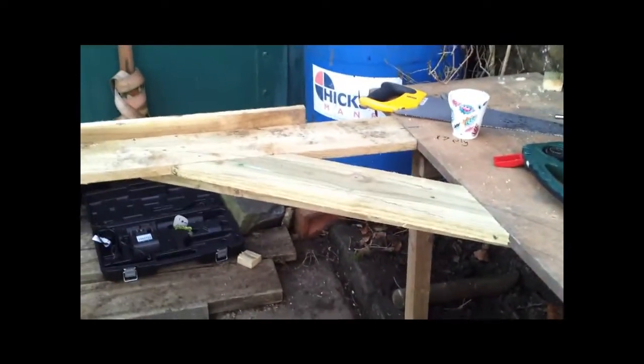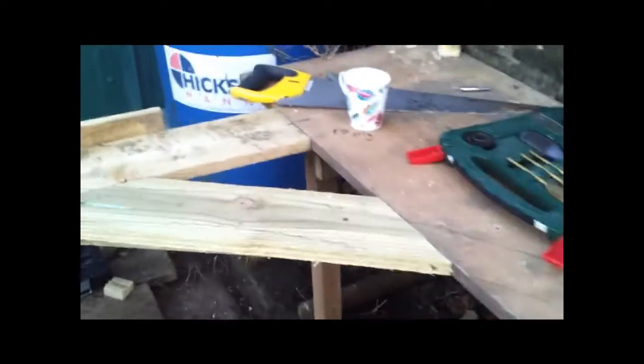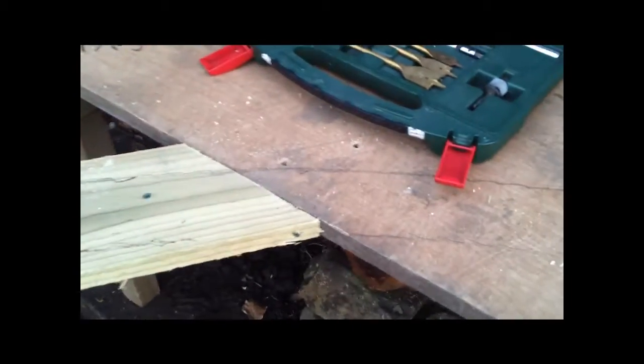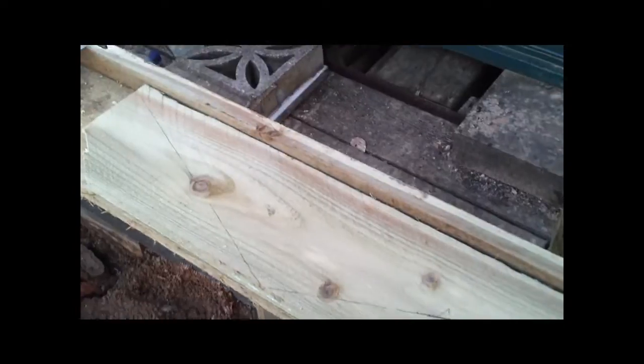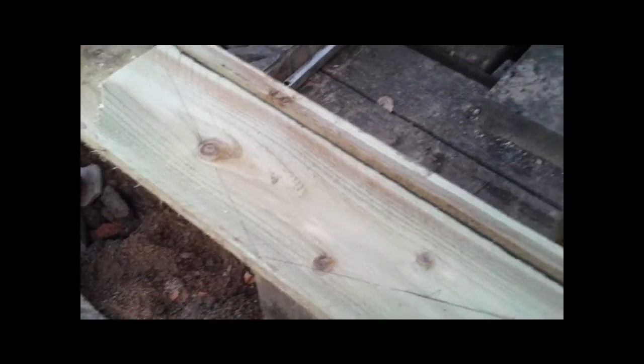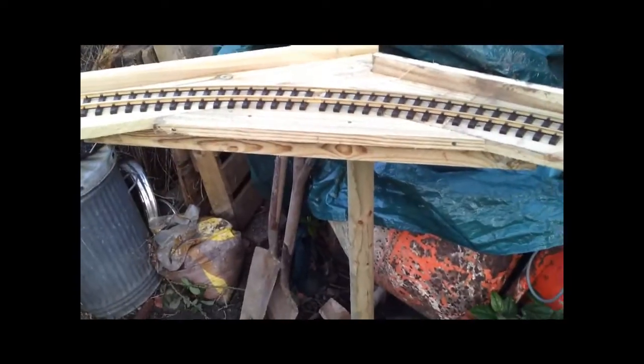So we've got the piece across there which forms the curve. Coming over here it's going to need a little fillet to give it some support at some stage - a little fillet which you can make out of offcuts. I'm just cutting a fillet; you can see the lines on here. It will be like this one over here which is already in place to support the track around the curve.